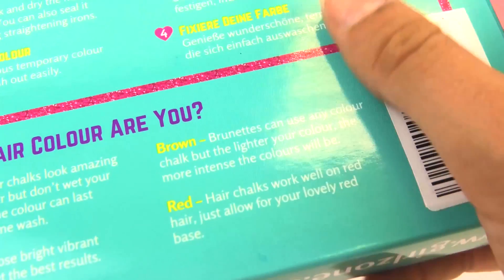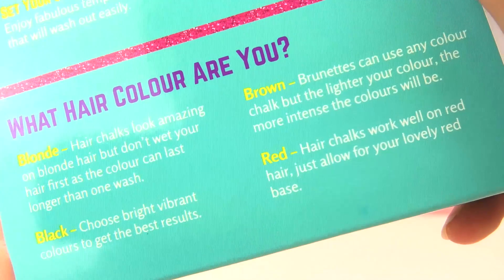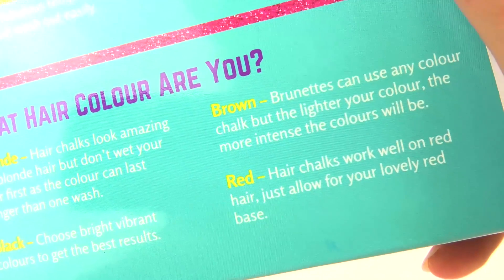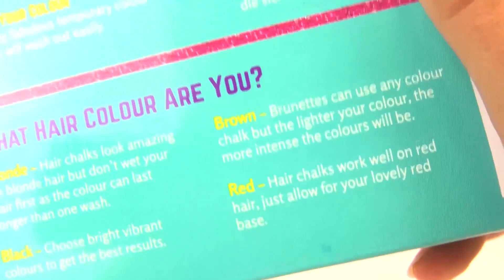This is meant for kids older than 3 years. There's also more information about hair colors. For blonde hair, the chalk looks amazing but don't wet your hair first as the color can last longer than one wash. For brunettes, you can use any color chalk, but the lighter your hair color, the more intense the colors will be.